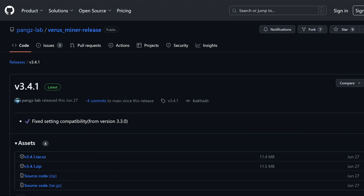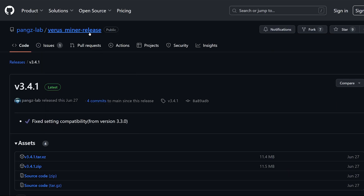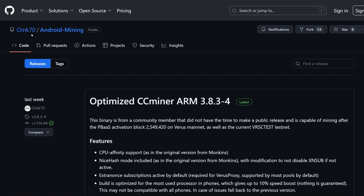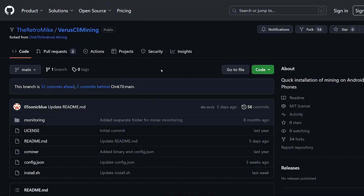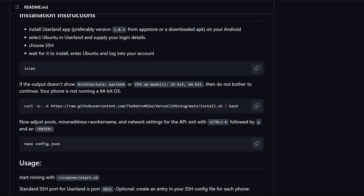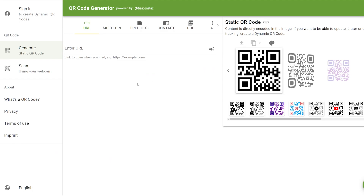This improvement is thanks to an optimized CCMiner. Peng's Lab Verus Miner is what most people use through the app store, which does have a dev fee. But thanks to oink70 on GitHub — Android Mining — he has an optimized CCMiner he's been updating. Retro Mike has compiled this all into an easy method, and I'm also utilizing a QR code generator — credit to Mr. Paperclip on YouTube for that.